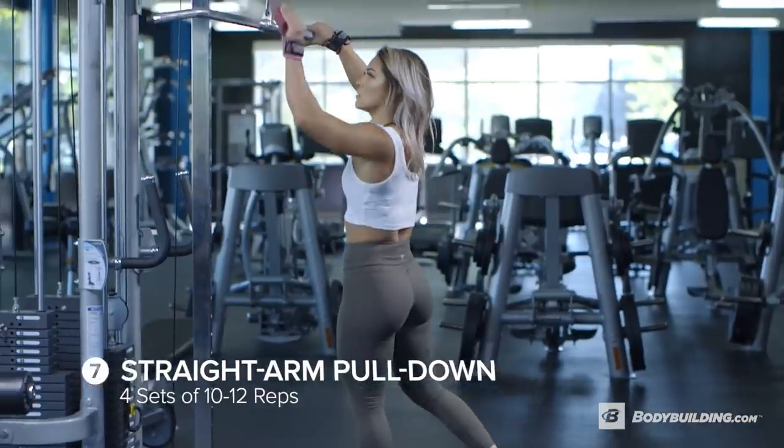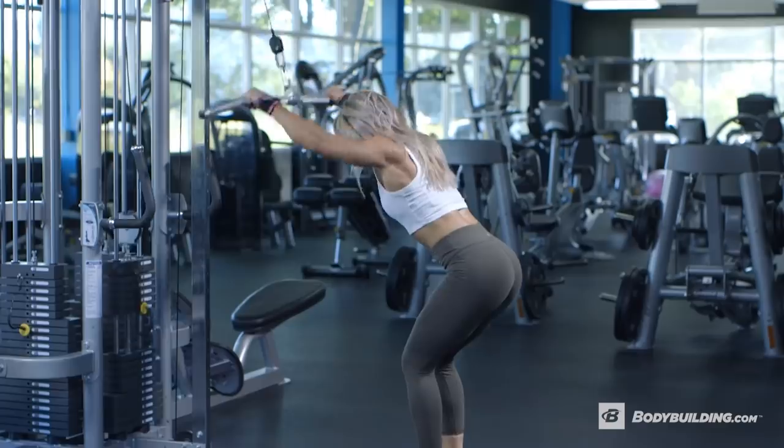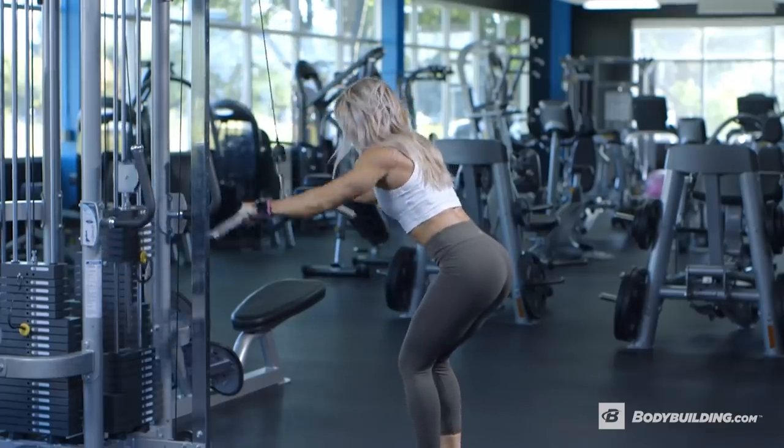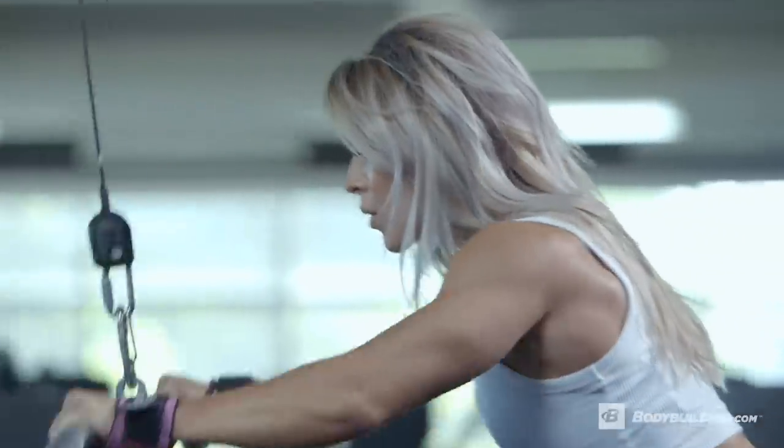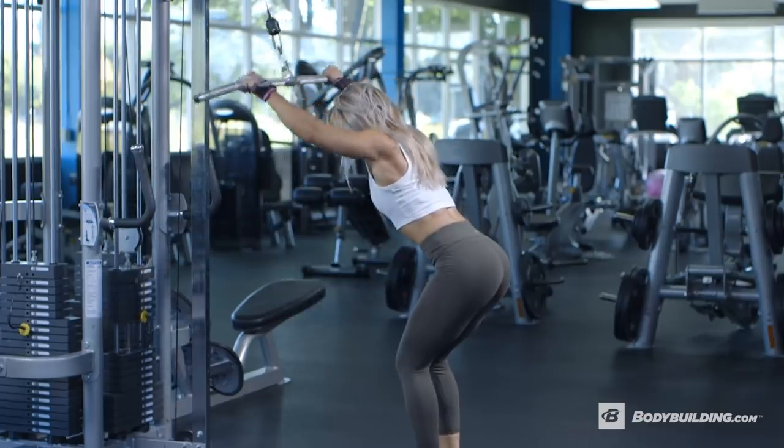Alright, so for my last exercise, we are doing straight arm pull-downs and I'm doing four sets of 10 to 12 reps. For this exercise, I like to use a wide grip handle so it really emphasizes my lats.